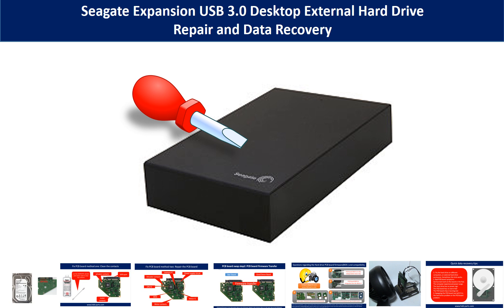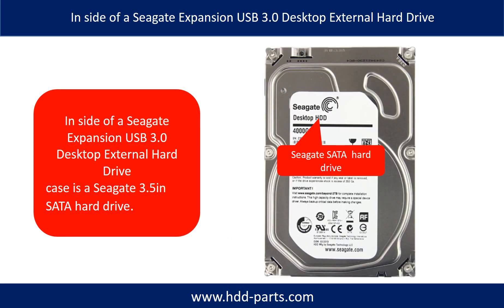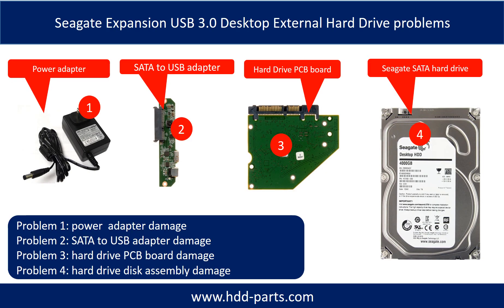Hello there. In this video we are going to talk about Seagate Expansion Desktop External Hard Drive repair and data recovery. Inside of a Seagate Expansion Desktop External Hard Drive case is a Seagate 3.5-inch SATA hard drive. Seagate Expansion Desktop External Hard Drive problems can be categorized into 4.